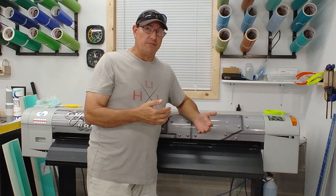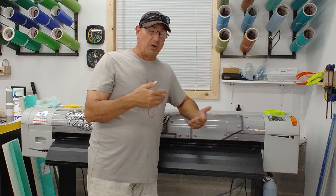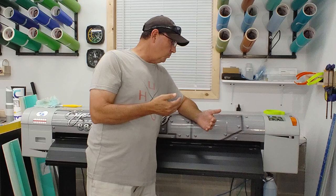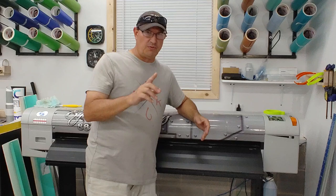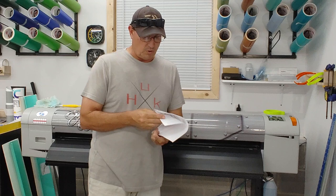When someone asks how long prints will last, it depends on what they're paying. If they want something cheap that needs to last two or three years, I print at 540 by 720. For a full-color wrap that'll be outdoors, I price it accordingly and print at 720 by 720. Very rarely do I print above that — my eyes can't tell the difference, and the only sacrifice is speed. I take manufacturer print speed claims with a grain of salt.